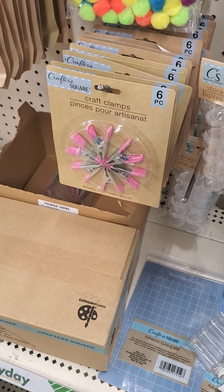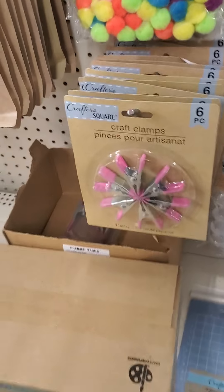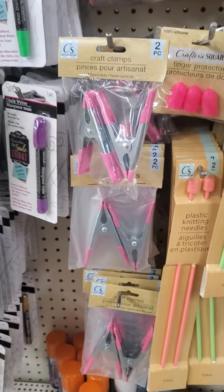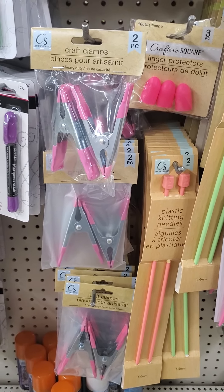I saw the clamps — I've used the clamps before when I've done my mini notepads. The clamps are now coming in different sizes. You see the standard size here, six pieces, and then over here they have the jumbo craft clamps. Some of you guys might have seen these before, but I haven't seen them before today.